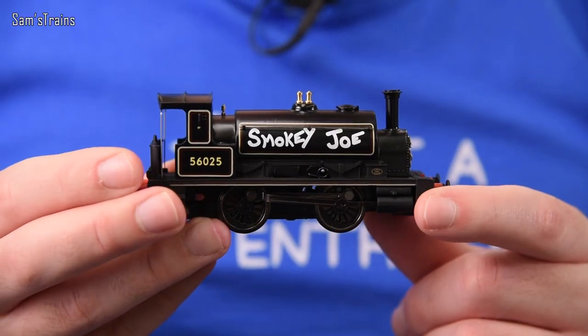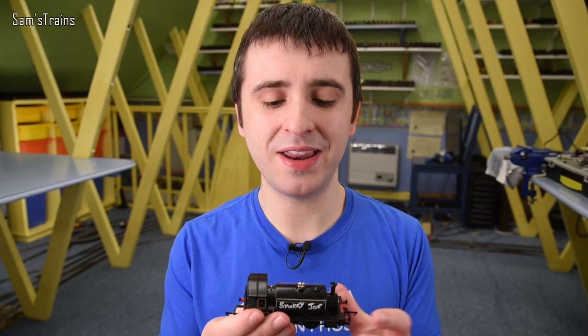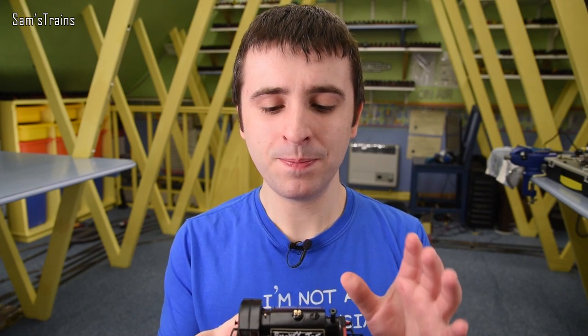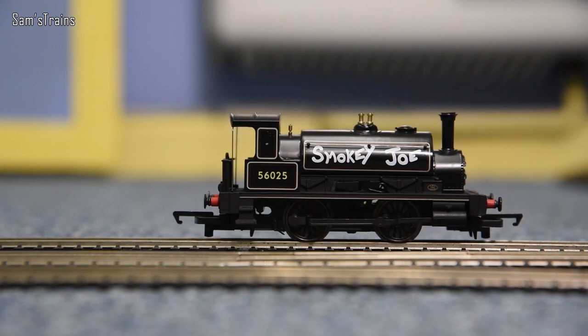This Smokey Joe is the limited edition Hornby Centenary Smokey Joe, which makes it something special. It's got quite a special livery, however the mechanism is nothing special inside here. In fact it's got the same mechanism that the standard very low range Hornby trainset locomotives have, and therefore the performance isn't that great. It's a fair runner as you can see, but it certainly doesn't do a great crawl or anything like that.